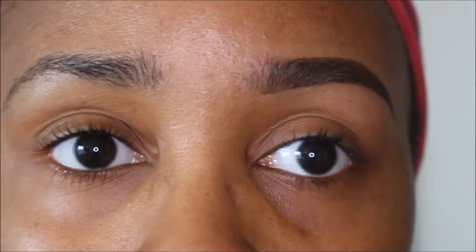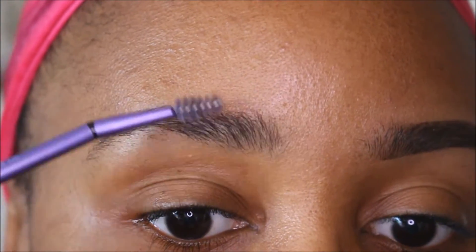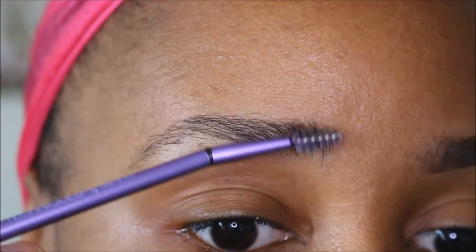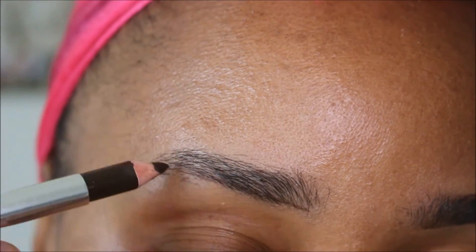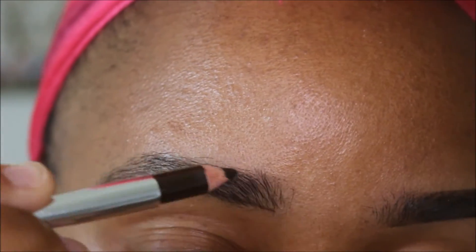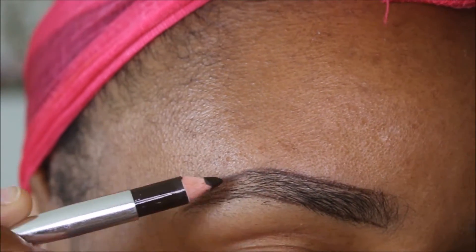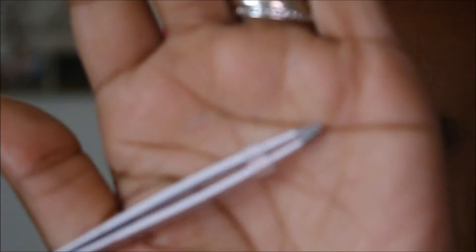Okay guys, so I already did one brow off camera using the kit and this is the undone one. I'm going to take the slanted brow spoolie and just kind of brush the brows up and over. Taking a LA Colors brow pencil — you can use whatever pencil you have — but I always like to outline my brows first and then connect them right at the ends. I never start at the end or the beginning because I don't like squared off brows.